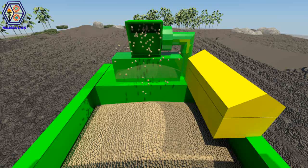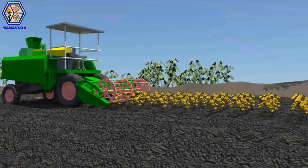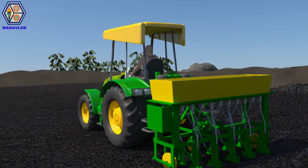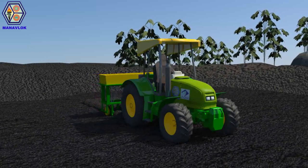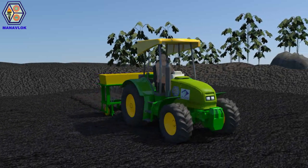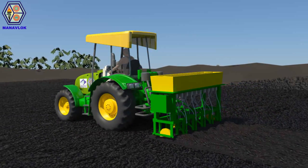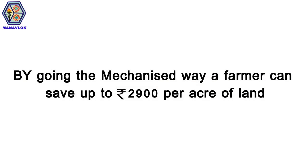The harvest leftovers are allowed to decay over time until the season for the next rabi crop arrives. Zero-till drill machines enable farmers to skip the ploughing process and directly sow seeds in the row space between decayed crops, in order to preserve moisture content in the soil. By going the mechanized way, a farmer can save up to Rs. 2900 per acre of land.